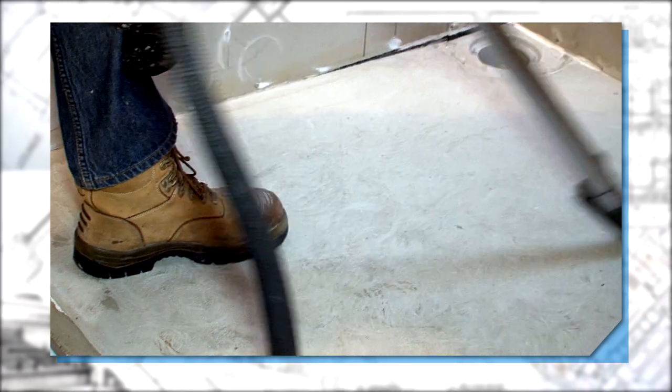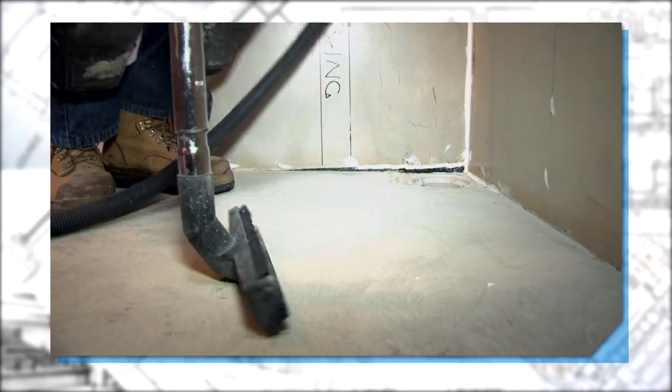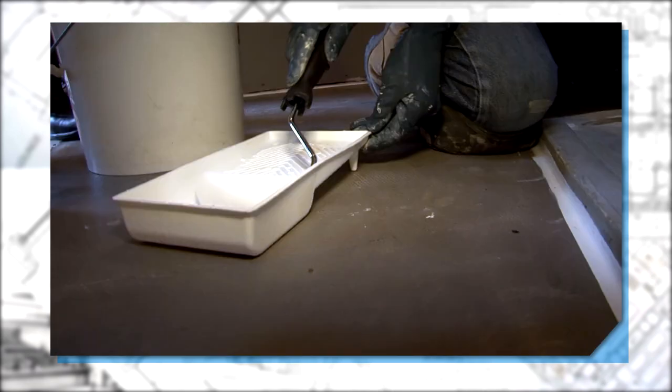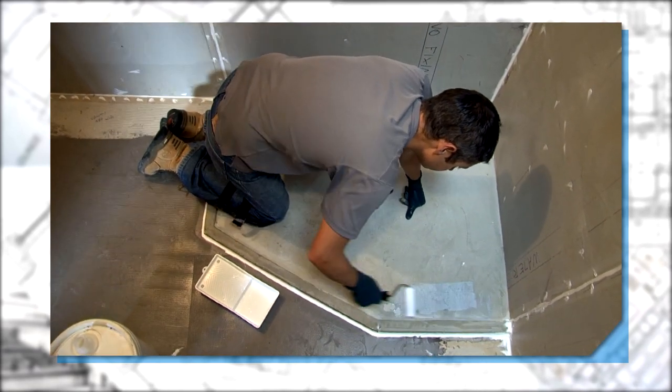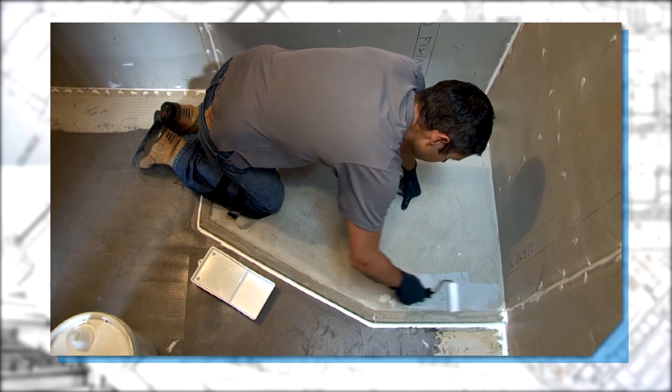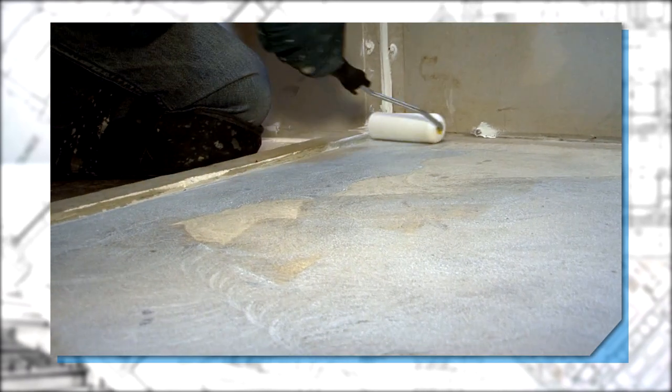Before any installation work is carried out, please ensure the substrates are clean and free from foreign materials. Priming is always the first step when applying any membrane or cementuous coating. Apply the primer with thin even coats and give enough time to dry.